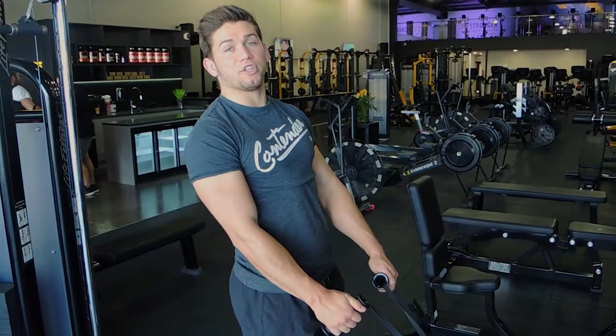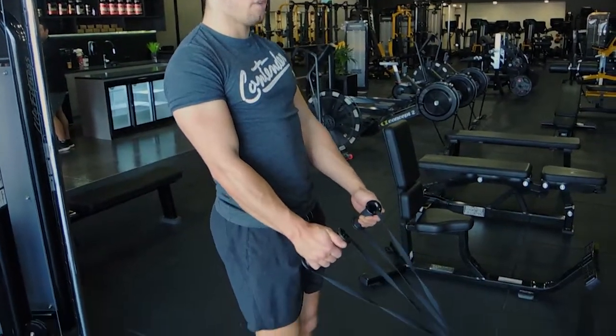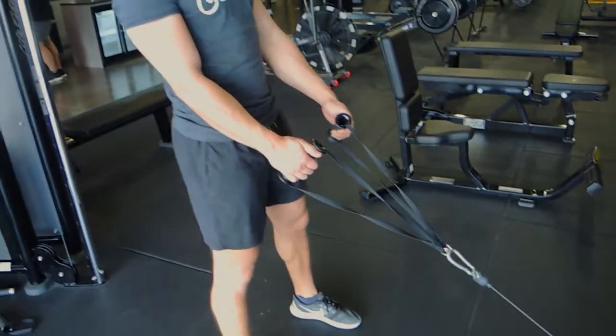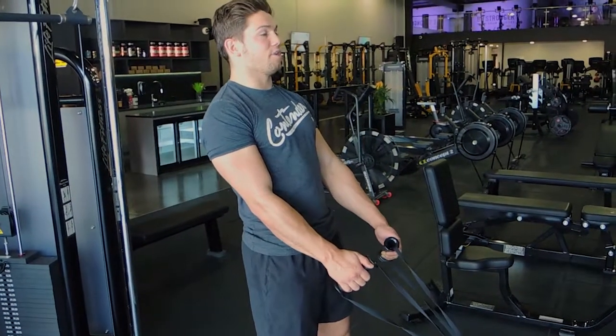This is a cable squat to row. You're attaching a loose handle to the cable, with the anchor point at the bottom of the machine. Your chest is up, you're getting into a squat stance, and you're leaning slightly back to resist the weight pulling you forward.